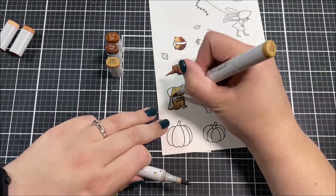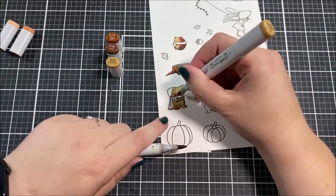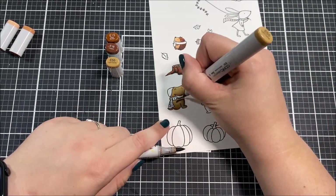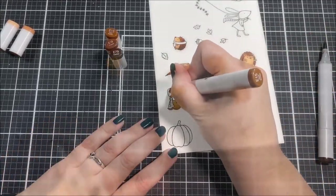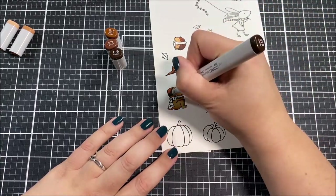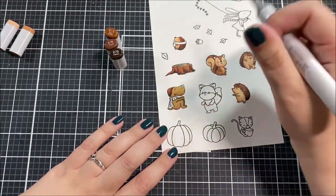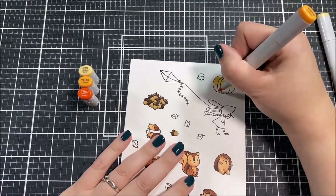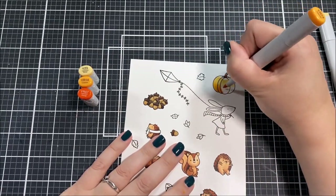Both of these stamp sets have a lot of fall images in them, so I'm going to use fall colors for my coloring. I used a lot of browns and neutrals, and then I threw in some oranges, greens, and reds.